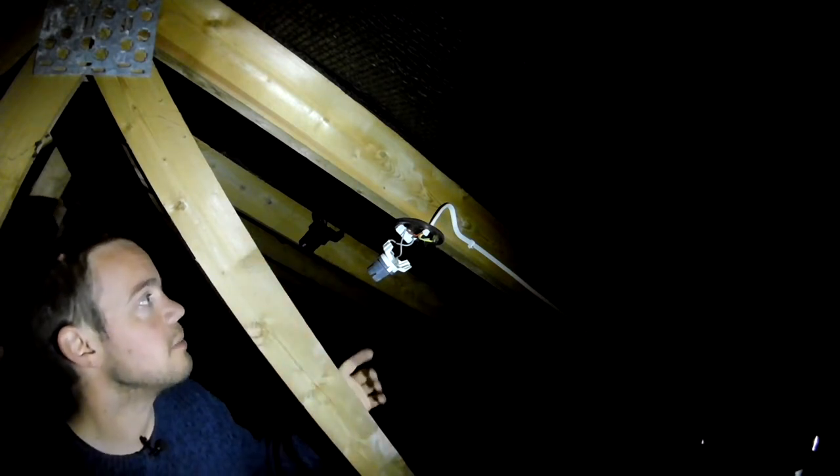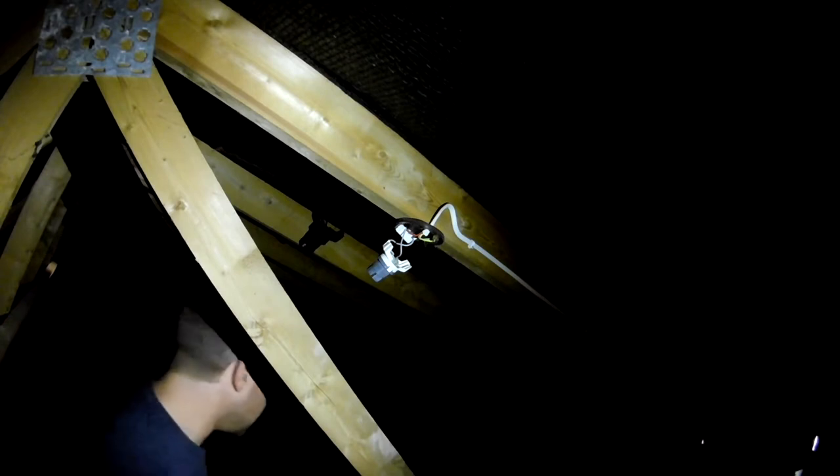I could do it by squishing two wires into the same socket. Let's see how easy that is to do — maybe I'll do that.